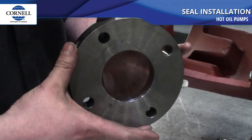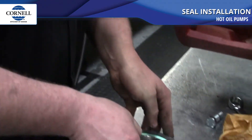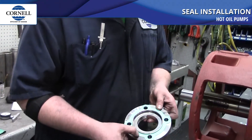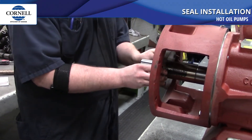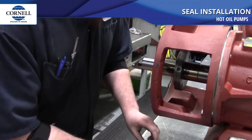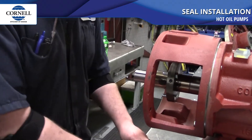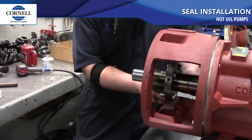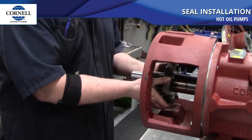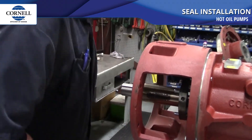Double check and look at the bottom of the seal to make sure it's not raised on any of the sides — it should sit flat against the bottom of the gland. The next step is to put the seal gland on over the shaft sleeve. Make sure your gasket is on the bottom side of the gland, then slide it over the shaft sleeve all the way back towards the back of the sleeve so it's out of the way when you put the back plate on. It's very important to put the bolts into the gland now, as once you have the back plate on you often won't be able to get the bolts into the gland.